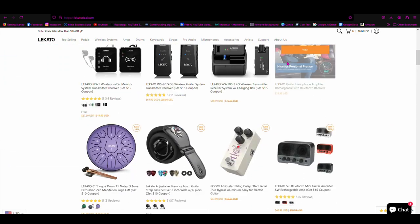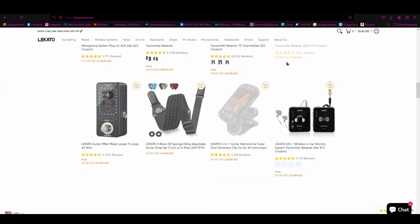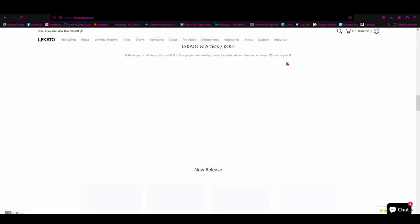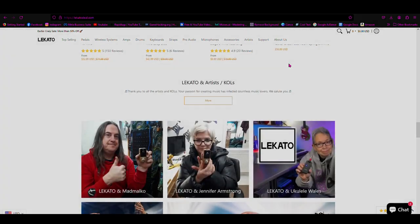This video was sponsored by Lakato. Check the links in the description to go to their website or their Amazon store where you can pick up other wireless systems, amps, pedals, keyboards, straps, and all your other pro audio needs. Thank you again Lakato for sponsoring this video.